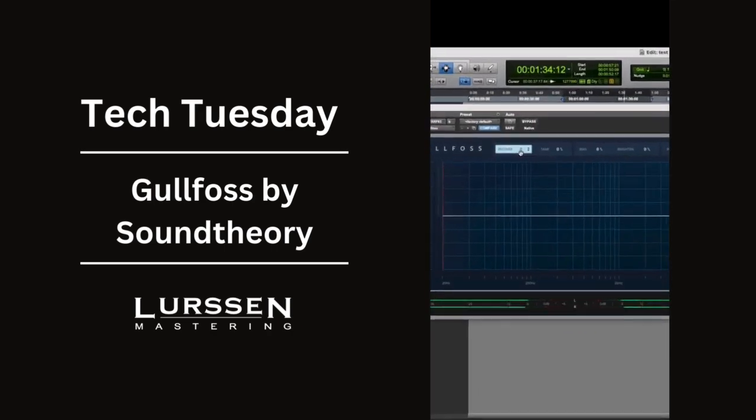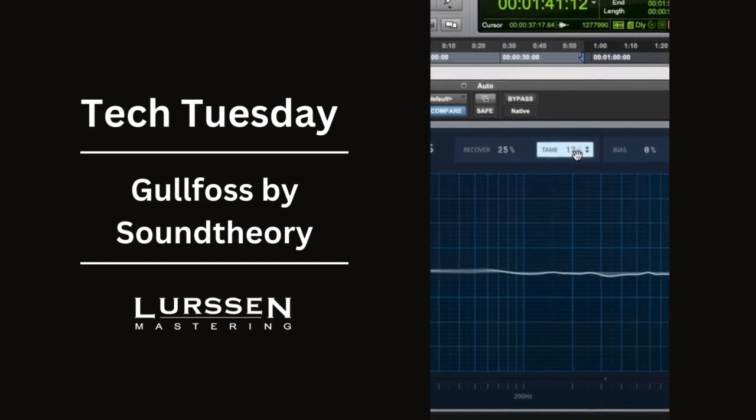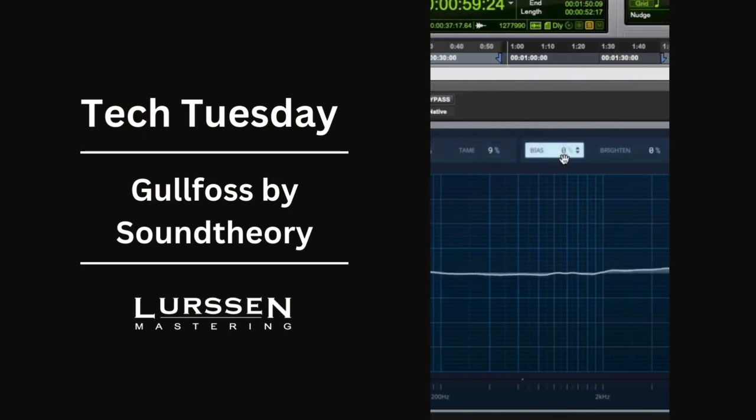You'll see the parameter Recover — that is to determine what is missing, what is masked in the frequency spectrum. Tame is something to figure out what has some resonance, maybe something that's too much in the frequency spectrum, and it looks ahead to try to tame those frequencies. The Bias determines what's prioritized — Recover and Tame — and it only works when these are up or in use.